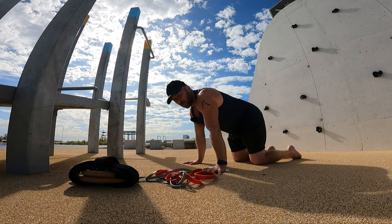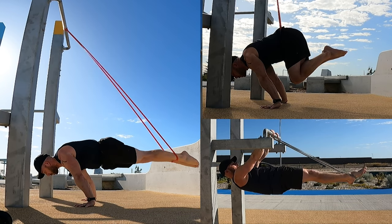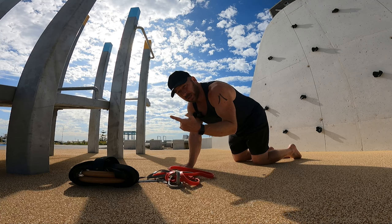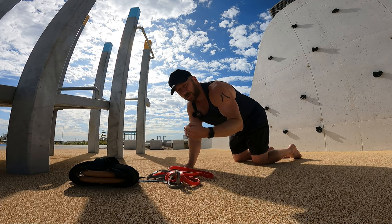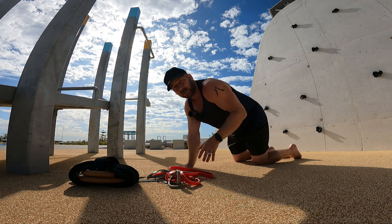Today I'm going to train planche and front lever. I'm going to do a banded session, so all of the exercises will use band assistance. This should help me increase time under tension and allow me to go to harder variations for longer. We'll play around with different methods — different body placement or different band placement on the body for both the front lever and the planche.